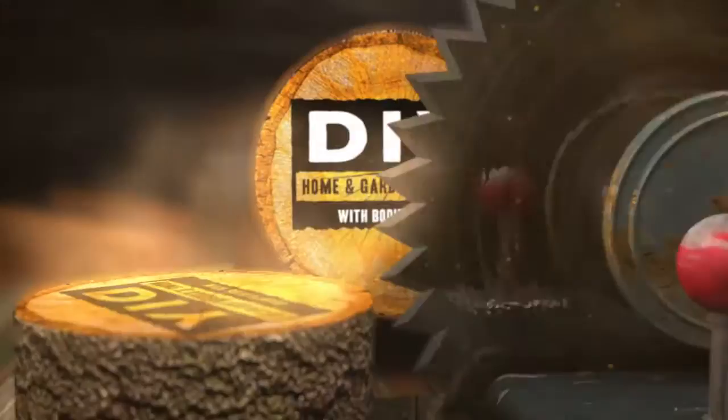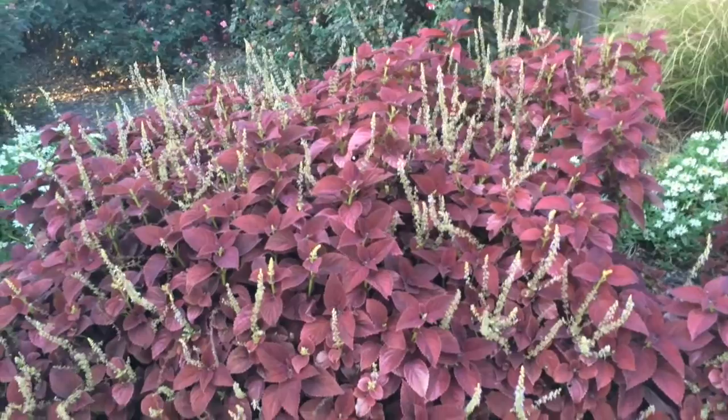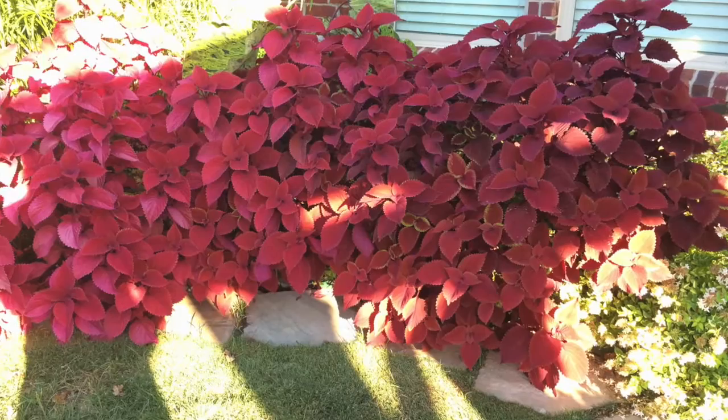Coleus are such a fantastic plant because they come in a variety of different colors covering the rainbow. One of the things that you can do with coleus is use them for small shrubs, as decorator plants, or just about anything in your garden that you need.